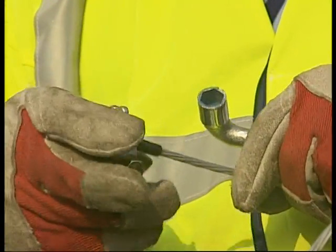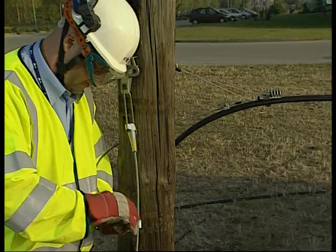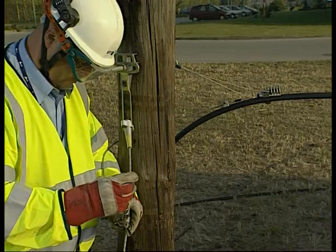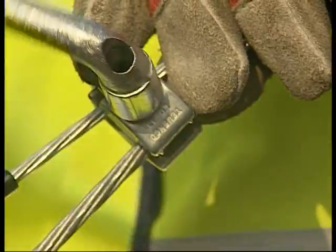The bonding clamp can also be used on a stay wire, and it is fitted over in exactly the same fashion as was done on the aerial cable. Tighten in the same method using the supplied 13mm spanner.